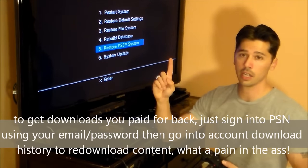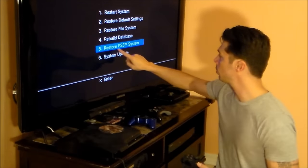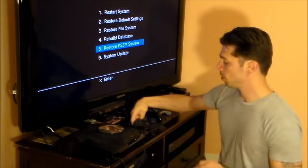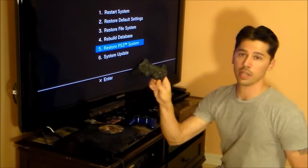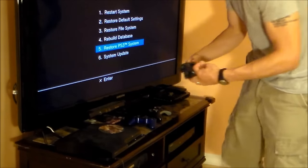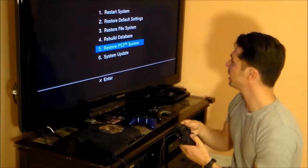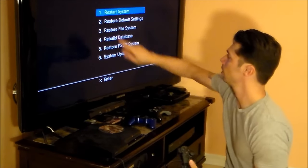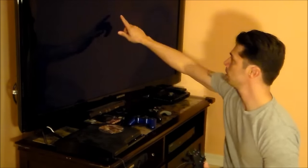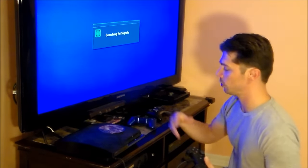There's a video in the description for how to do a restore PS3 system. To get out of service mode, hit the center button, select restart system, and that performs a soft reset on your system.